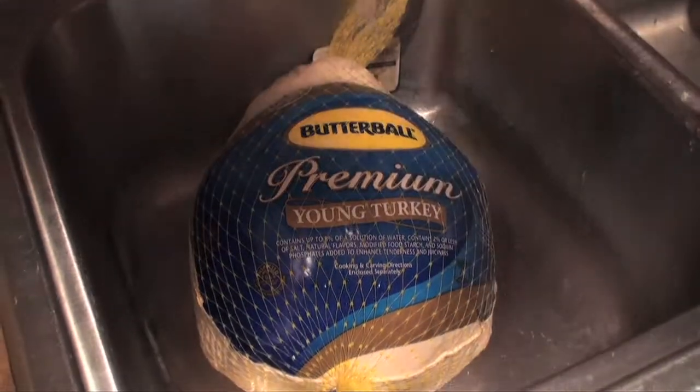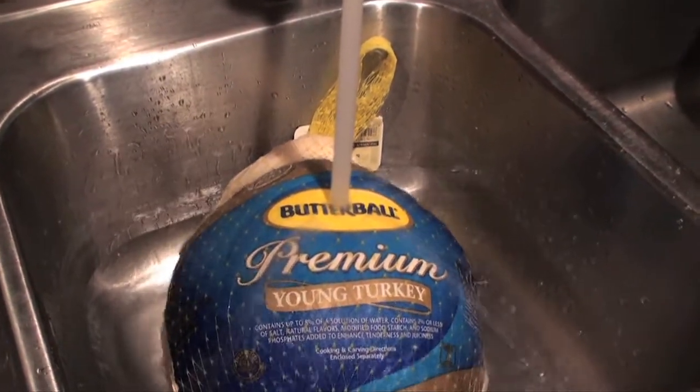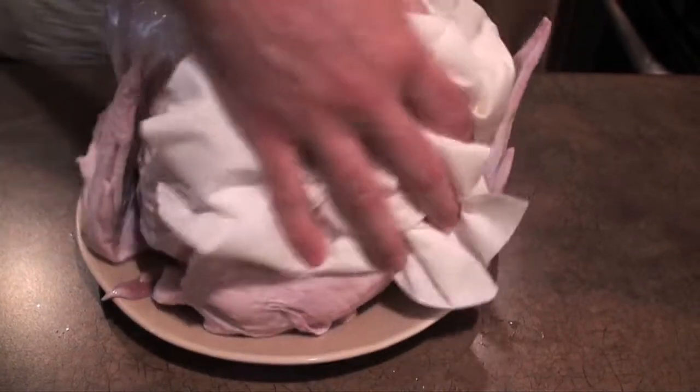Preparation for the turkey starts the night before. Thaw the turkey in cold water, one half hour for each pound. Once thawed, rinse the entire bird and pat dry with a paper towel.